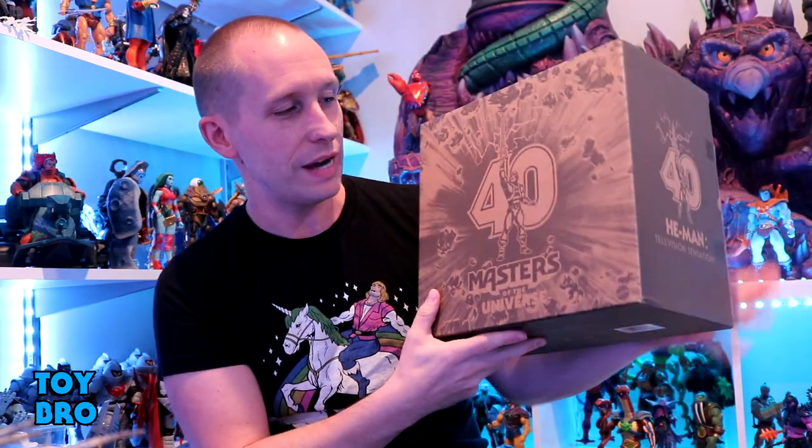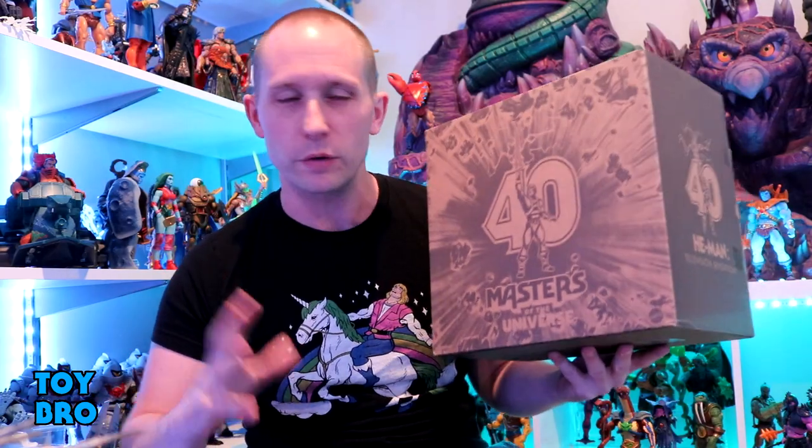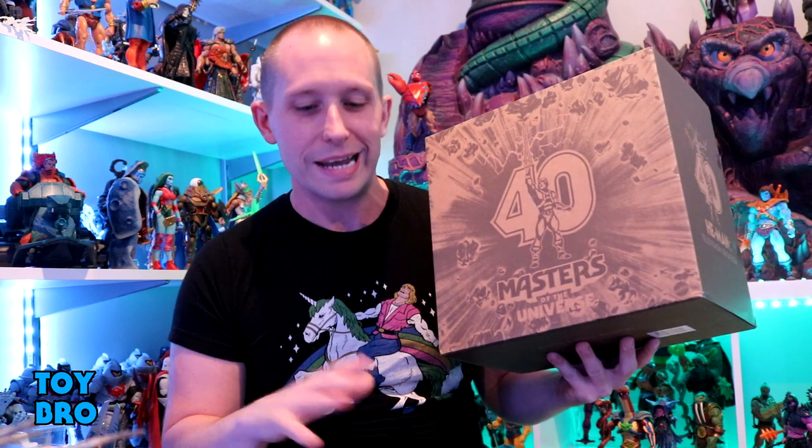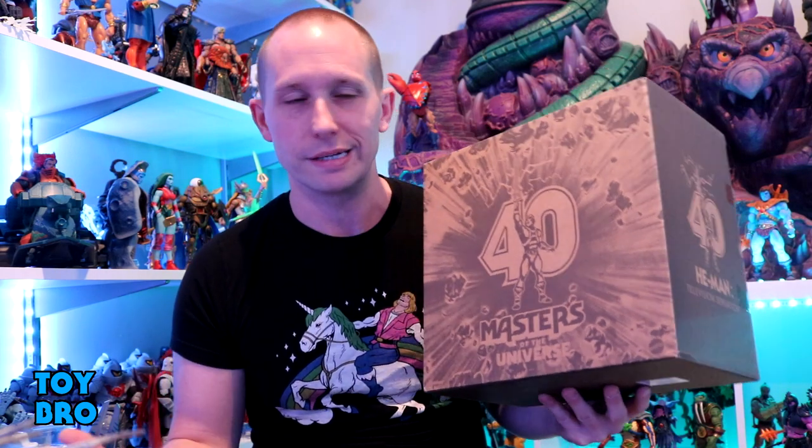What's up guys? We are back with another Masters of the Universe review taking a look at the recent Mattel Creations exclusive 4-pack for the 40th anniversary of He-Man. We've got our very expensive 4-pack here — $150 for 4 Origins figures does seem really high, but I'm going to give it a little bit because the packaging is pretty fantastic. I feel a little better about it actually getting this thing in hand.